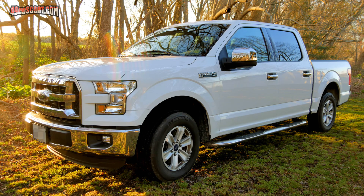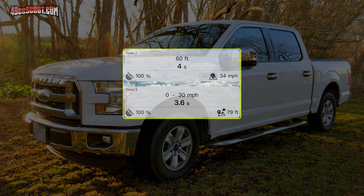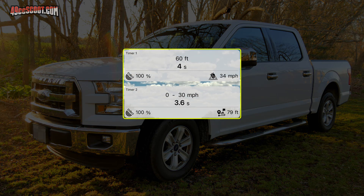Let's check out a few examples. The app says the F-150 took 4 seconds to go 60 feet and was at 34 mph at 60 feet. On the same run, it took 3.6 seconds to reach 30 mph, but it didn't reach 30 mph until 79 feet. So it was going 34 mph within 60 feet, but never reached 30 mph until 19 feet later at 79 feet.